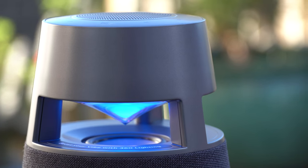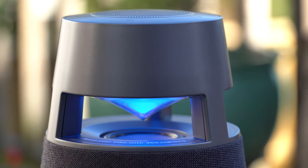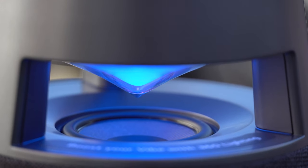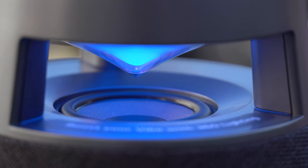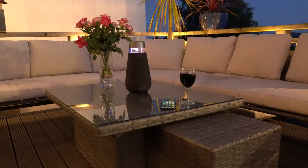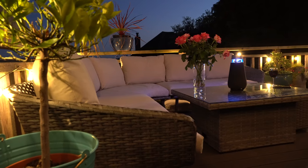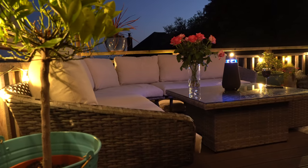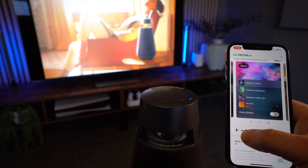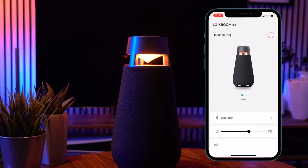Where I think LG have taken it to the next level is that cone — they've made it into a light which gives you multiple different light sources. There are nine different settings which I'll show you a little bit later, and that gives this a whole other level when you're looking at it at night. Rather than just being the speaker that produces the music, it actually becomes a light source and the center of your social environment. It's absolutely stunning and I think it looks great.